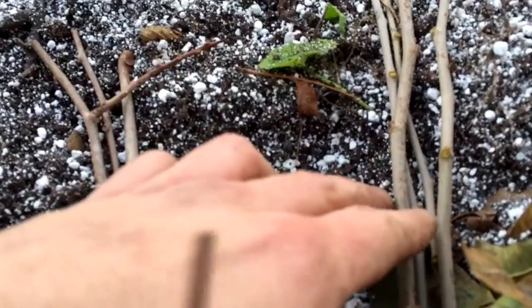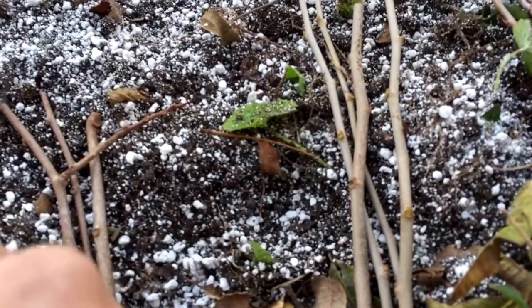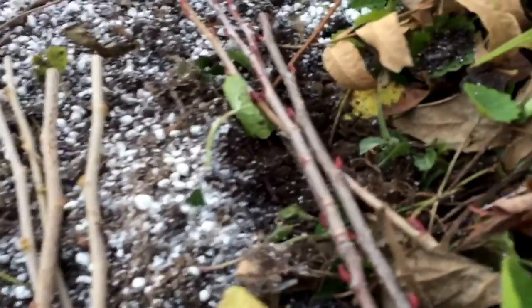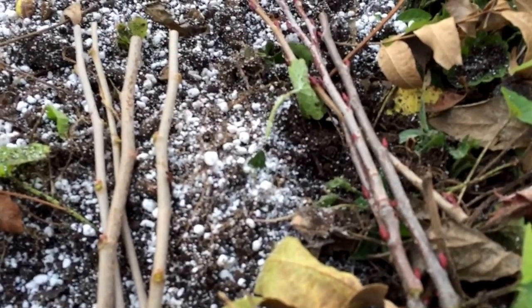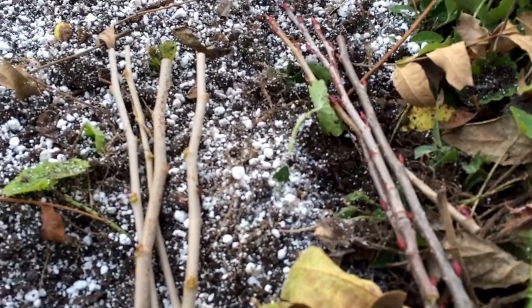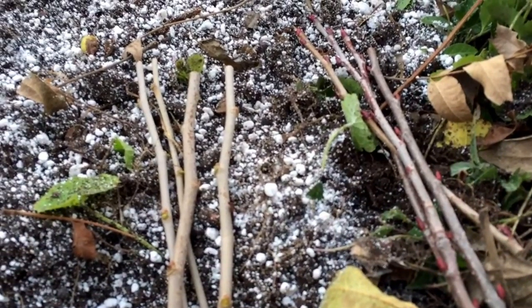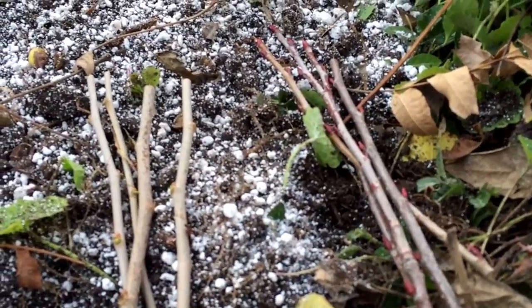Then we've got kind of a white-red mulberry hybrid, just like a wild variety that grows well here. And then the last one is aronia chokeberry. I've never propagated chokeberry this way before — it works well propagating by mound layering or by seed, so we're going to see if I can do it by a hardwood cutting as well.